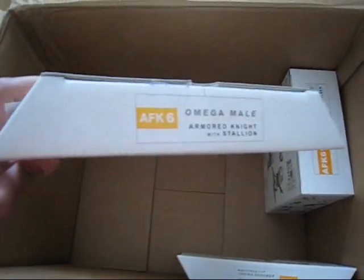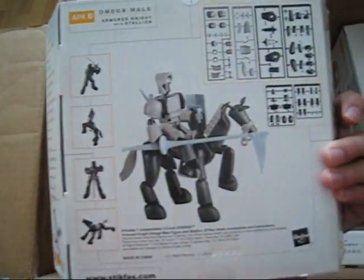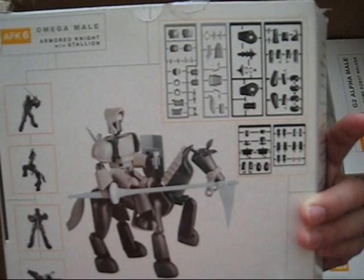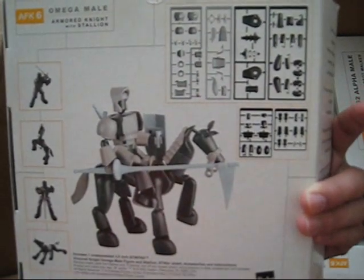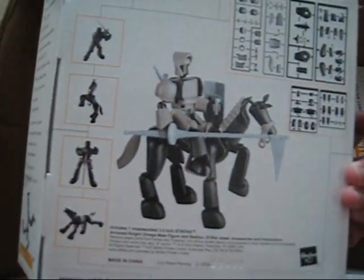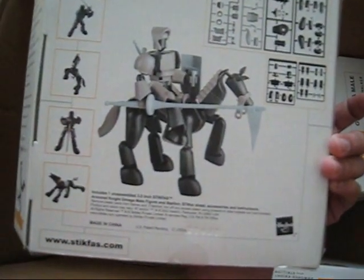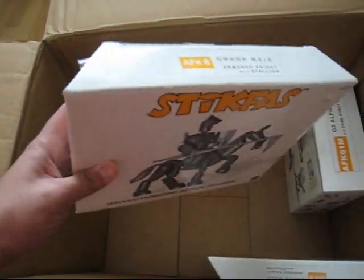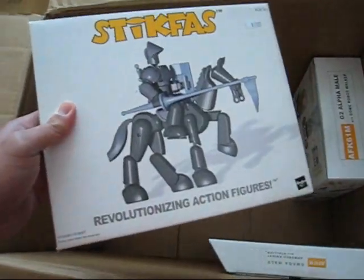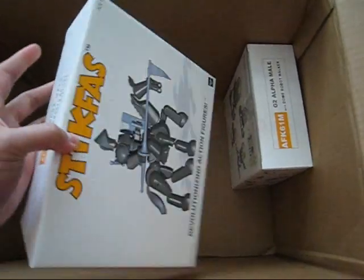Here is the Knight — the Omega Male Armored Knight with Stallion. One of the best kits in my opinion. It has full armor and comes with a horse. The weapons include a lance, sword, big sword, short sword, two shields, and other items. It's a really great kit to start with and I'm sharing this one. It says retail is 20 bucks, but for you guys it'll probably be cheaper. I have two of them and I'm only selling one.